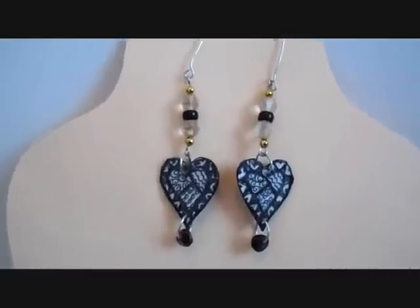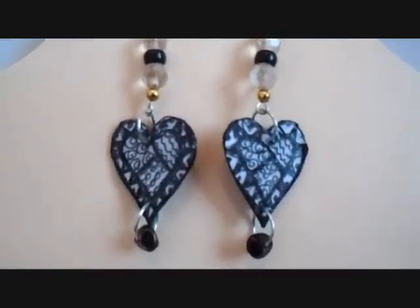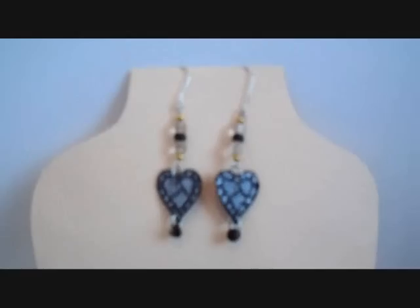Hi everyone, this is Emmy. Today I'm going to show you how to make these Zentangle earrings. So let's get started.